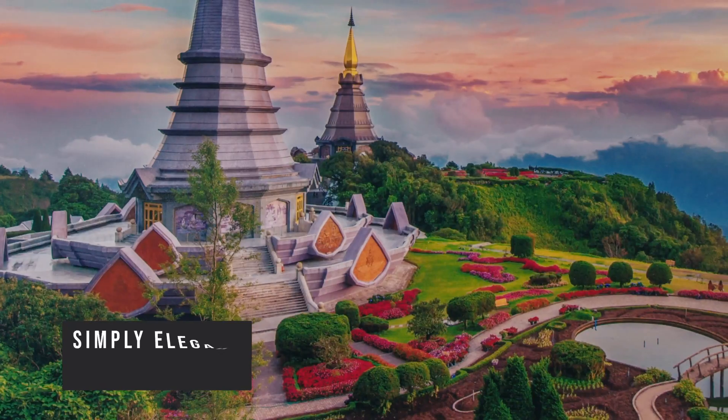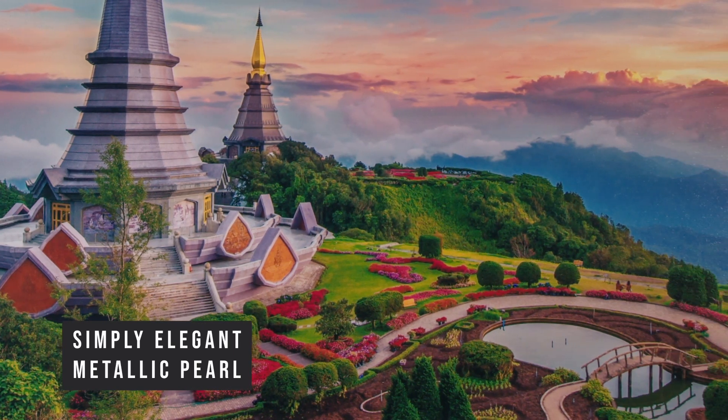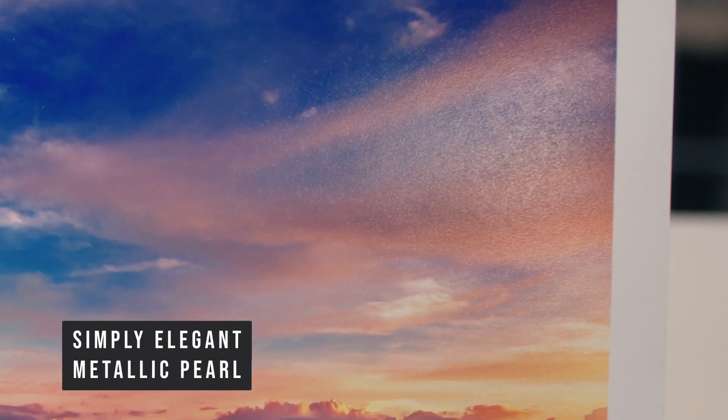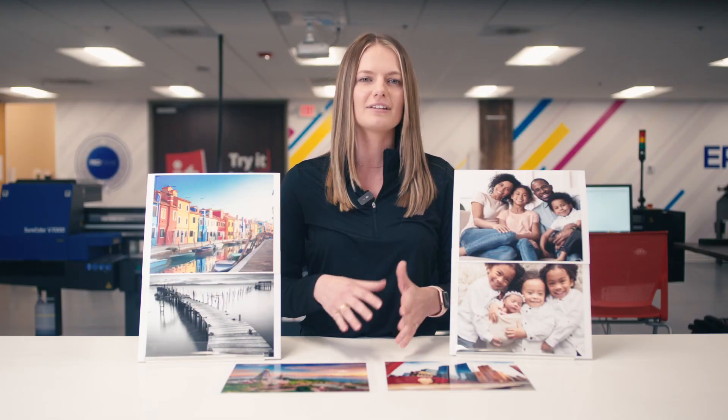Next is Simply Elegant Metallic Pearl. This paper is a metallic, luster inkjet photo paper with minimal OBAs. It has a heavy 270gsm weight and a beautiful metallic lustery surface. This paper is compatible with all aqueous inkjet and solvent printers, and it dries instantly. Images on this photo paper reflect a lovely, subtle sheen. For profiles, we recommend using the highest quality print settings and ICC profiles for luster or satin for optimal results.